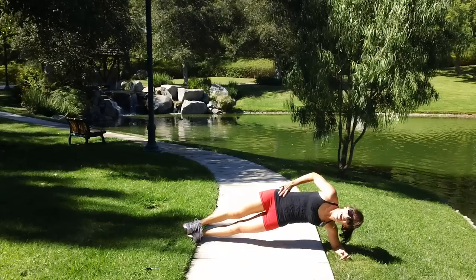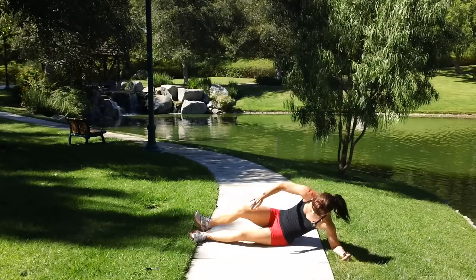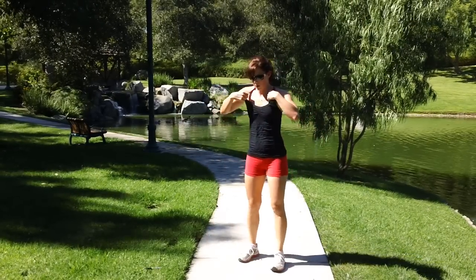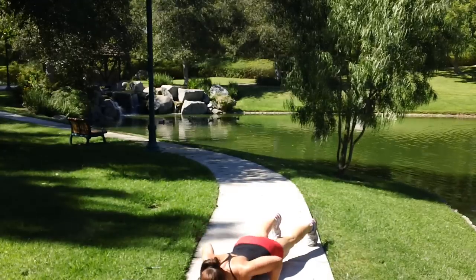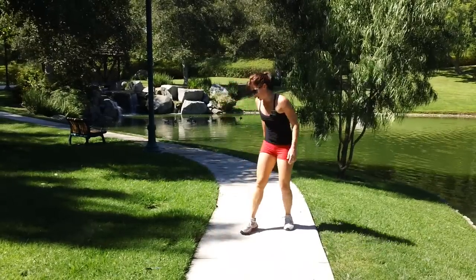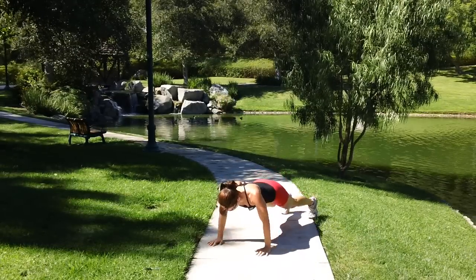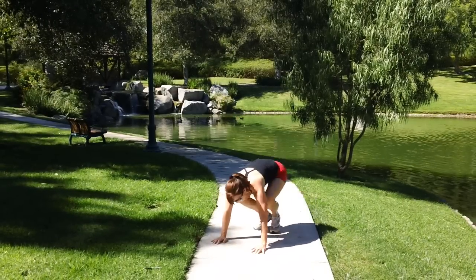10 seconds. Itchy — okay, back to burpees. It's really so I might not even be in the shot. Itchy, okay, thank you.